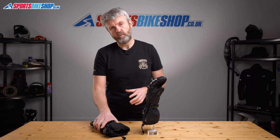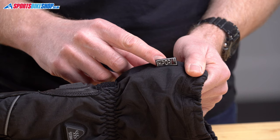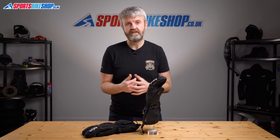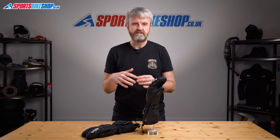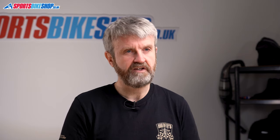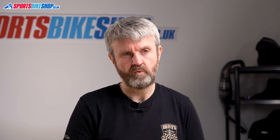Inside the gloves, as well as that Thinsulate warmth lining, there's a Hypora waterproof and breathable membrane that keeps water out but still allows perspiration vapour to get away from your skin. Inside these gloves there are actually four finger pockets, so each finger gets its own, and there's always a fabric liner between each finger and the next one along, which keeps them nice and warm and comfy.